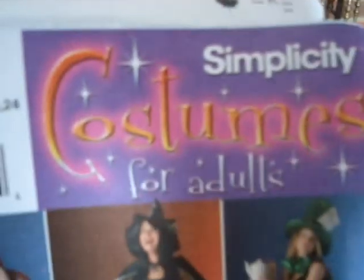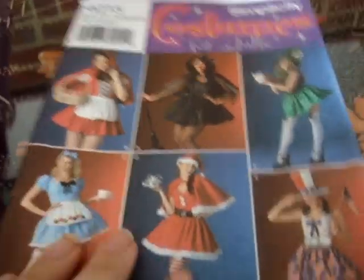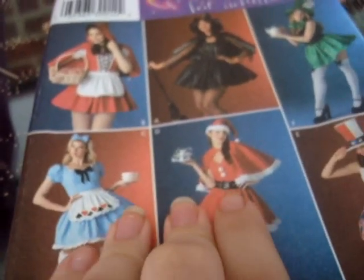So, patterns and materials. Here we've got another Simplicity costume pattern, 4015. As you can see from this one, it's got that same v-neck that we're going to use here. We're not going to be making it quite as deep as the figurine, but if you feel you have the confidence to wear that much cleavage on show then feel free.